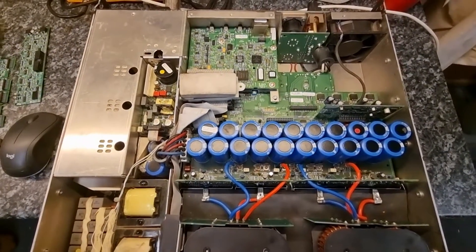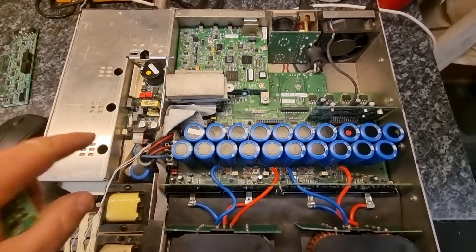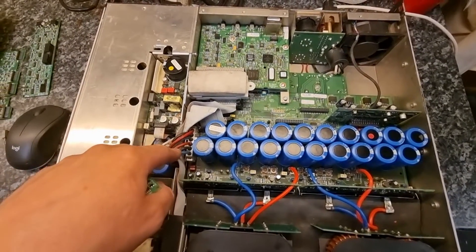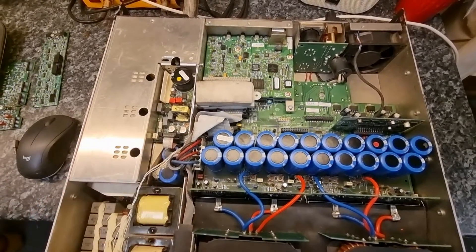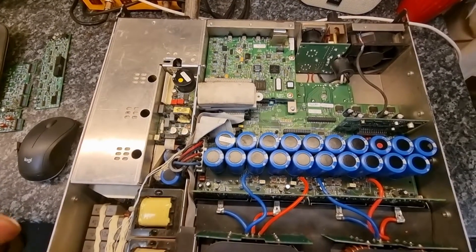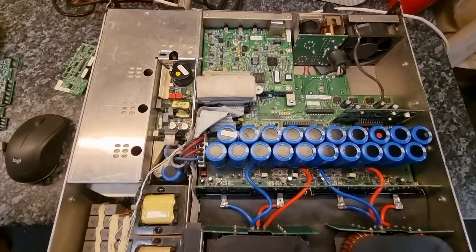First rule: if you're working on one of these amps and you've had the thing powered up, discharge the capacitor banks before you touch anything. I can't stress that enough. Depending on where you are in the world, that is far, far more dangerous than touching any plug socket in your house.